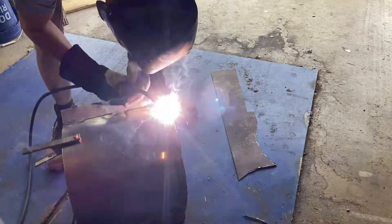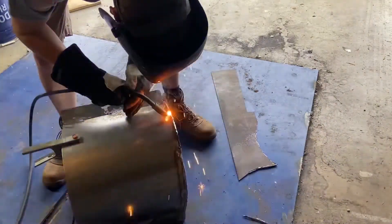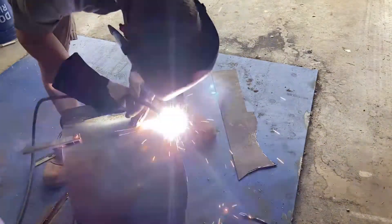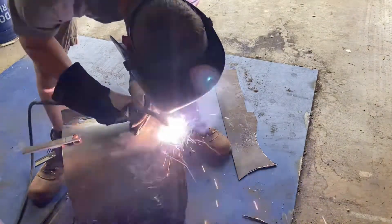Probably a waste of time, but I added a full weld along the entire seam between the base and the sides. If anybody knows that this was actually useful, let me know — but I figured it couldn't hurt, although it did hurt. It was like $40 for all the MIG wire.